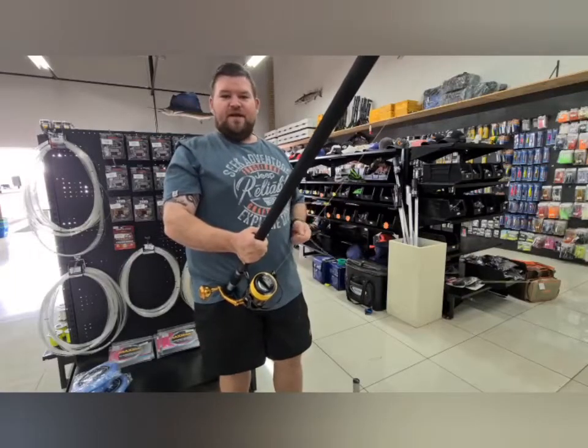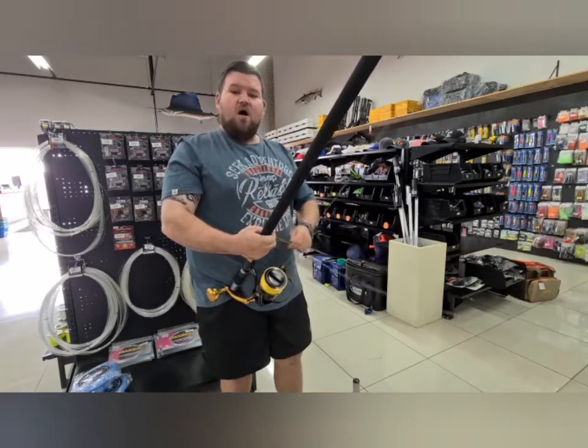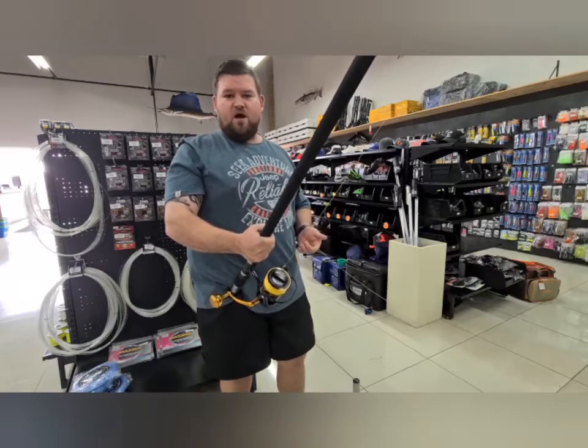Hi guys, Quibby here from All Out Angling. Today I'm going to show you how to tie an FG knot. This is my way of doing it — there are very different ways of doing the FG knot, but this is my way.